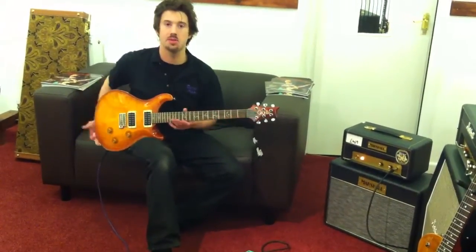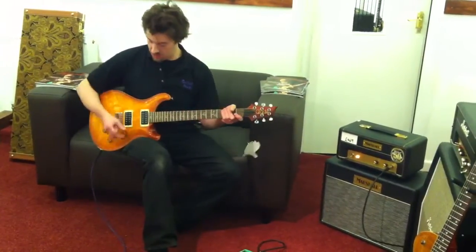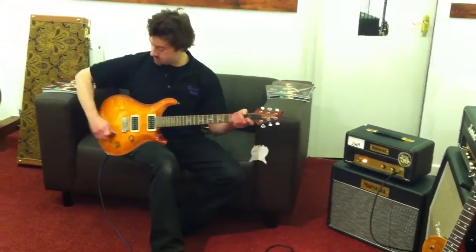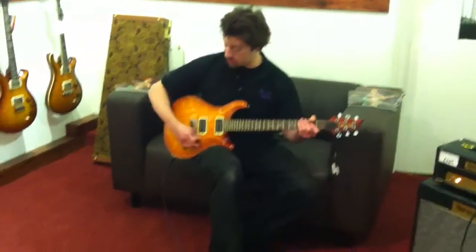Hi, my name's John and I'm going to demonstrate this custom 24. This is an old 2009 model. It's got the vintage bass in the neck and HSF in the bridge — the pickups. It's on a five-way selector switch, and I'll start with the bridge pickup.